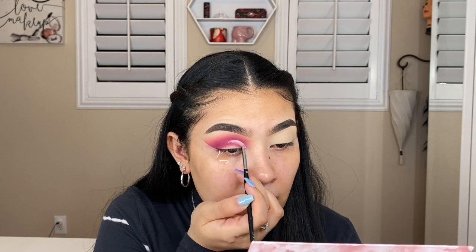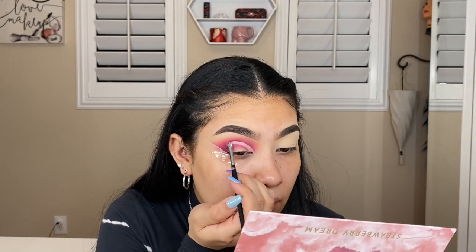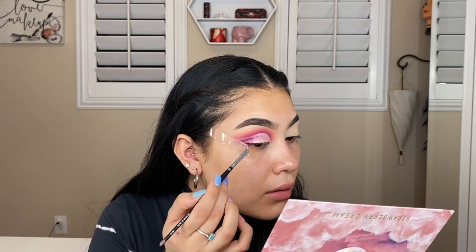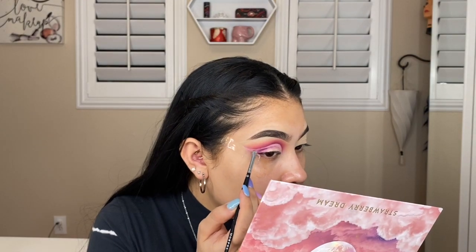Now we're going to leave it like this and we're going to be cutting our crease. I'm going to show you guys how I'm going to be cutting my crease — we're going to be doing a full-on cut crease today. And there you guys have it, this is going to be the cut crease.